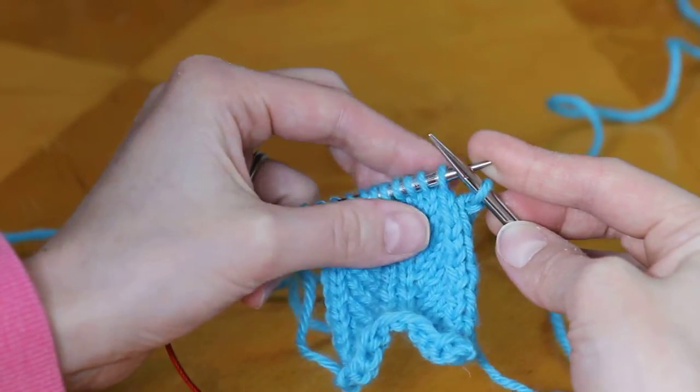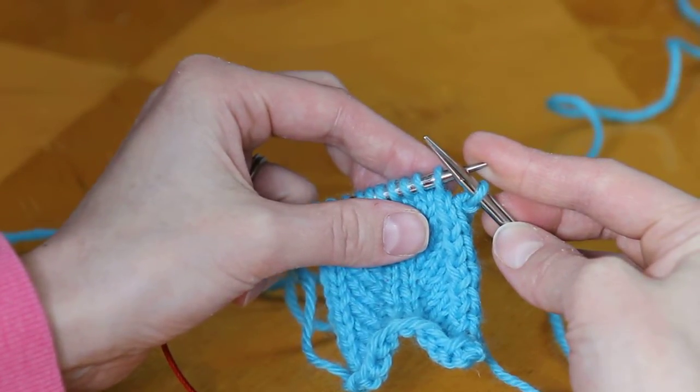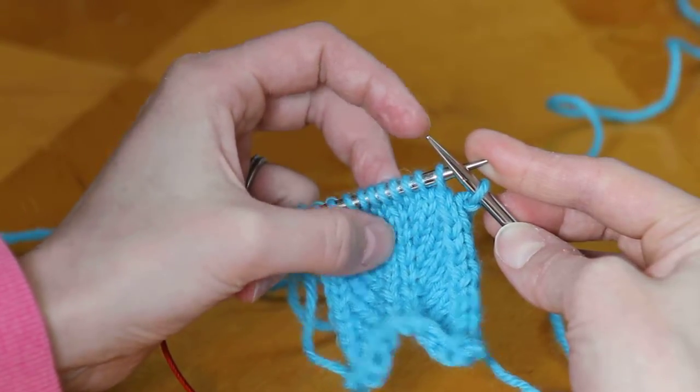Let's talk about the SSK, which is a left-leaning decrease that takes two stitches and turns them into one.